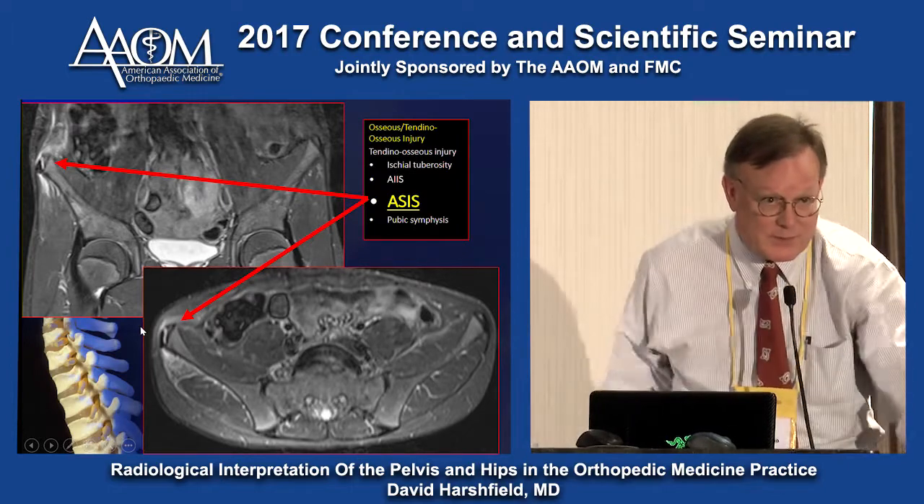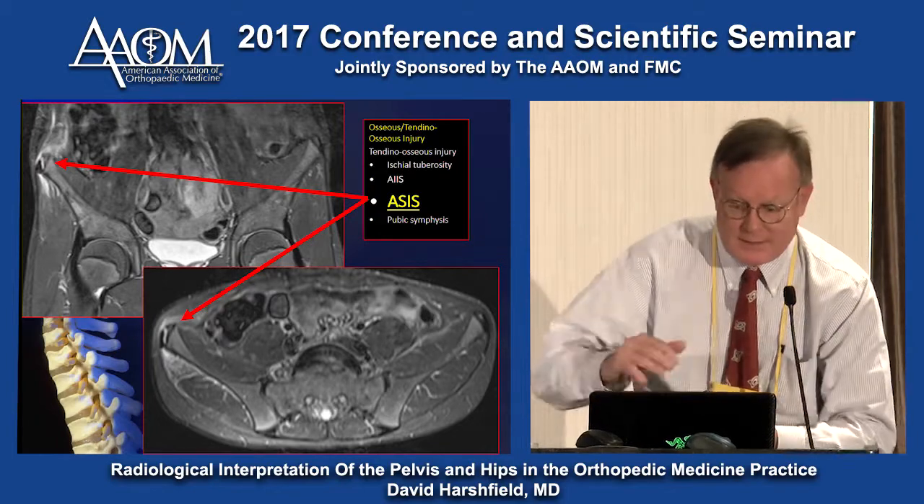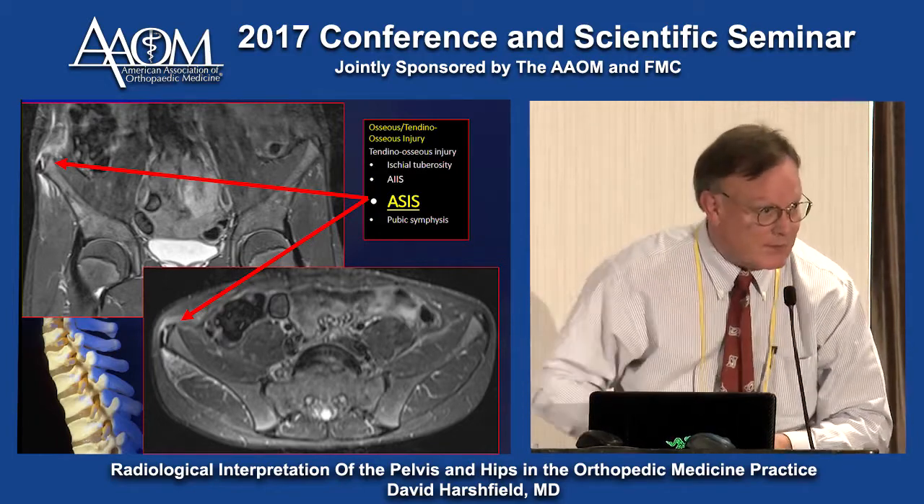We're close to 3:30, so why don't we take a break and then get back on track. These slides are yours, and I'm here this whole weekend. Thank you.